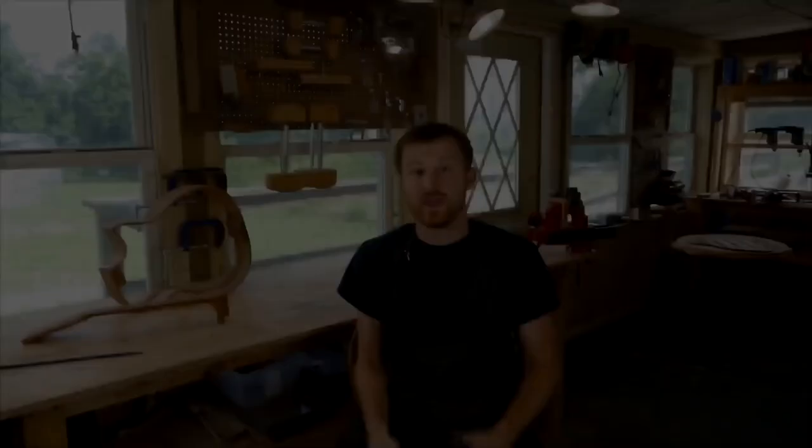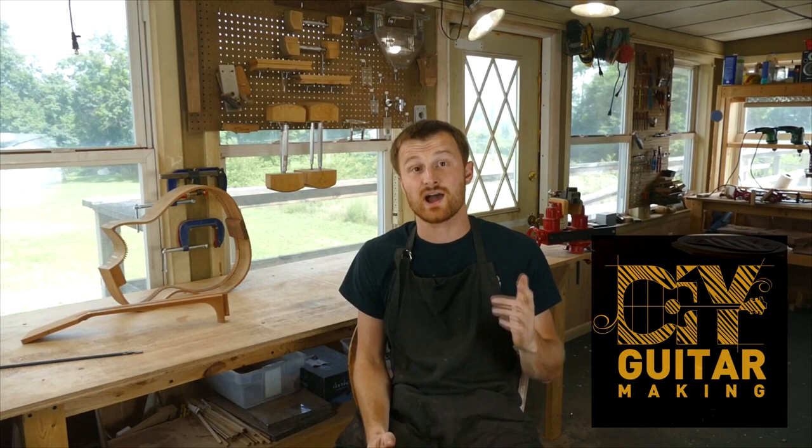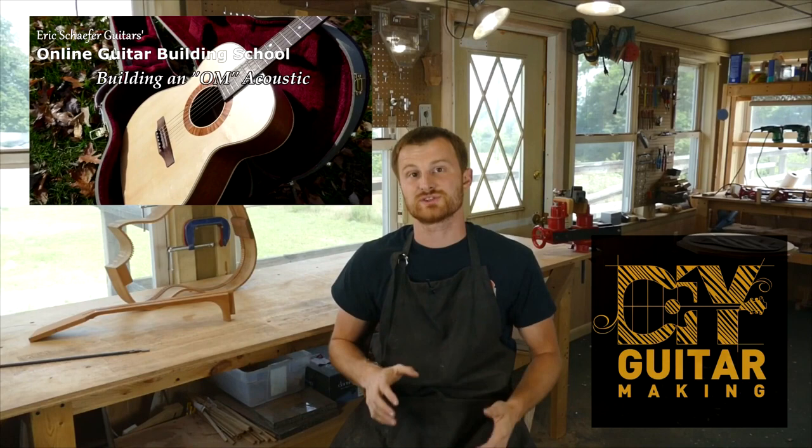If you learned something here, please give this video a like and subscribe so you can be notified when I release a new DIY guitar making video. And if you want to really learn more, take one of my structured online courses at ericschaeferguitars.com or register for a hands-on guitar building workshop here with me in Burnville, Pennsylvania.